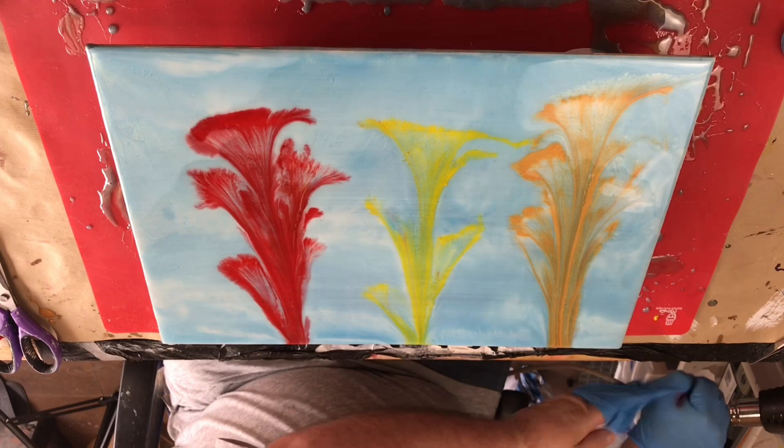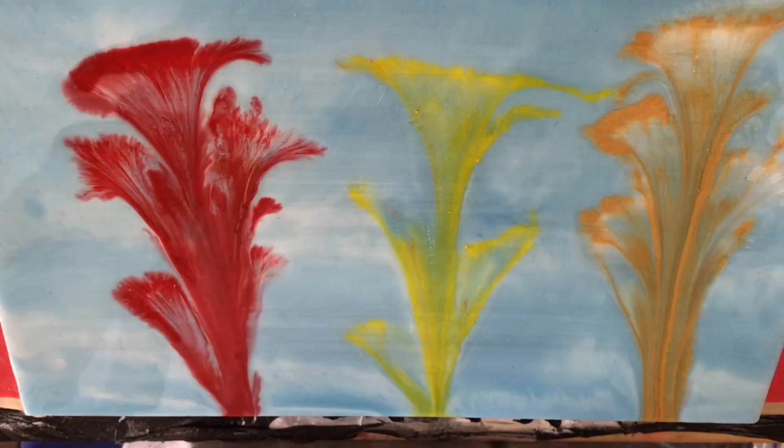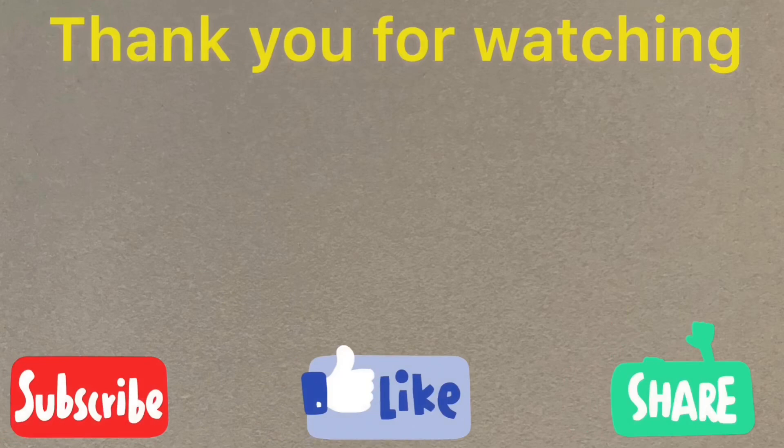I'm now going to take these gloves off and zoom into that picture a little bit — and that's the picture done. Thank you for watching, please subscribe, like and share this where you can. I hope you enjoyed this, bye!